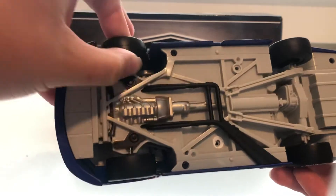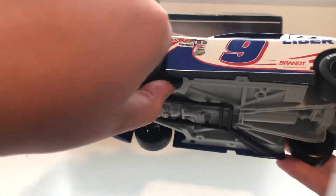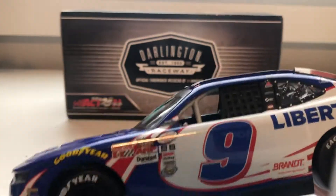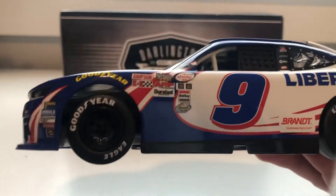I don't know if the new Xfinity cars are like this, but the wheels don't turn on the car. They just don't turn — they roll, but they don't turn. Which I think is stupid, because on every 1/24, one of the greatest features is that the wheels turn.